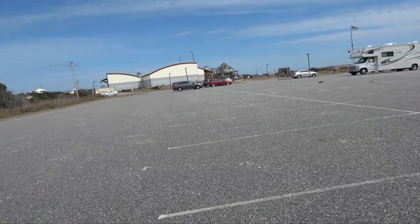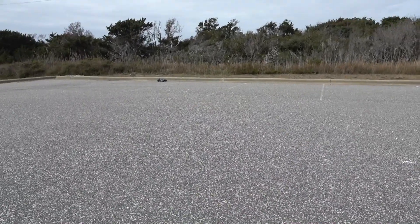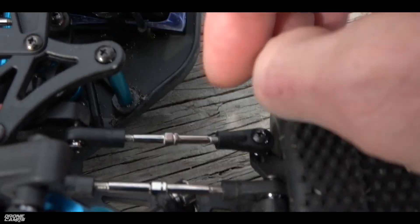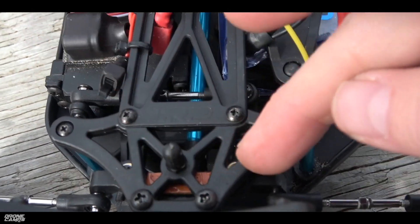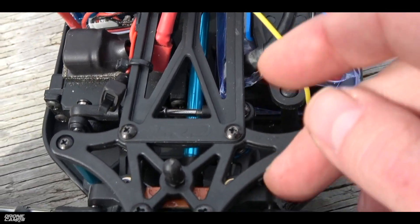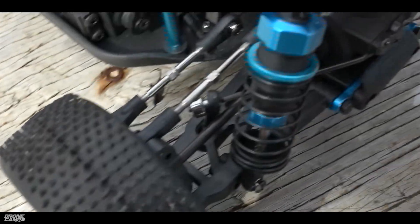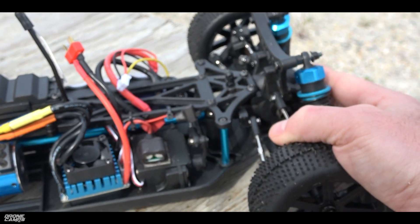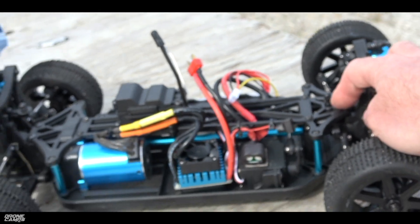During my very last speed test across a parking lot, I was trying to hold the camera and film at the same time, and it drove straight into a curb. The bone that goes across connecting both front tires — that middle piece broke. But you could probably order a replacement part for just a couple dollars. You'd have to be going full speed into a curb for it to break, so it's really more of a fringe case. Any RC car that takes a full frontal crash into a concrete curb is basically hitting a brick wall, so I can't take too many points off for that.